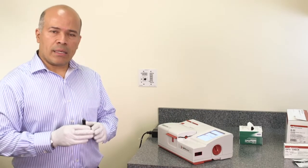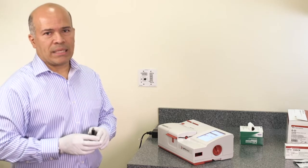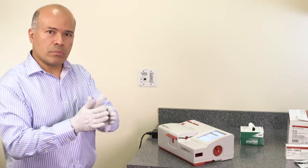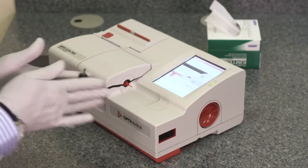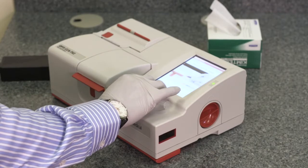The cassette calibration takes about one minute. Once the cassette calibration is done, the instrument prompts the user to mix and place the sample. Take the sample, mix it, and make sure the sample doesn't have any air bubbles. Place the sample on the syringe adapter.